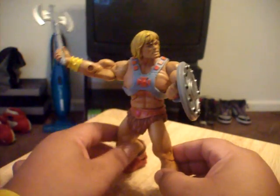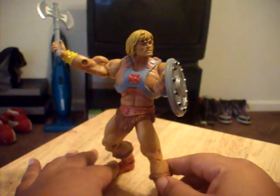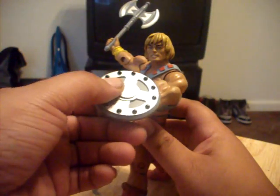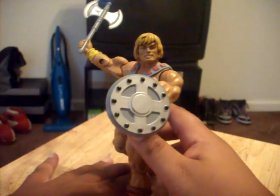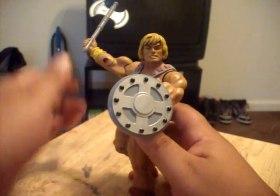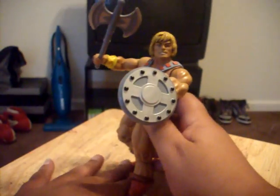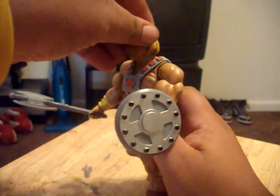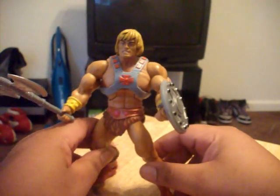This is what got me started on wanting to collect those Masters of the Universe Classics. But if I'm not signed up for Matty Collector, I don't think paying like $30 per figure is worth it. I mean, don't get me wrong, this dude is nice and stays true to the style from the old version.